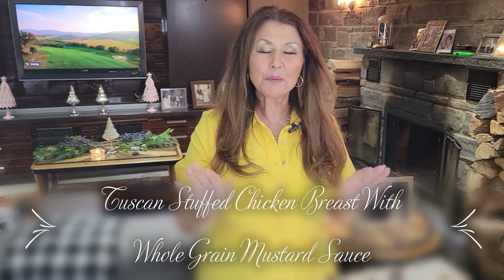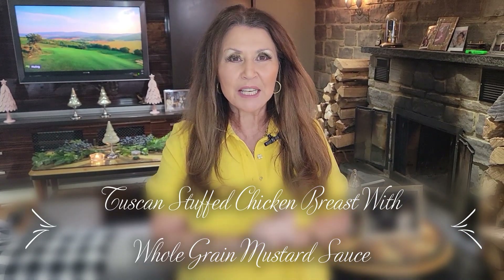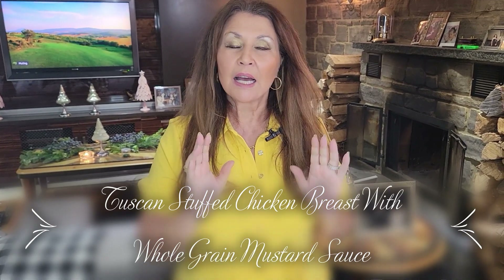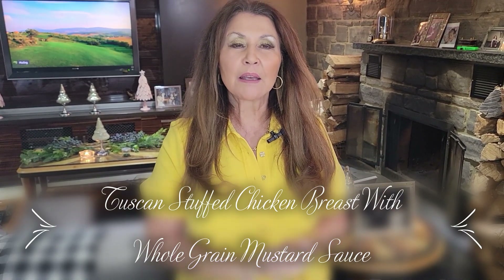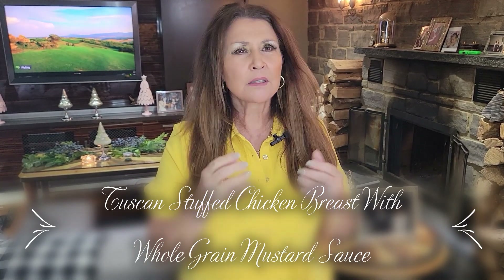Ciao everybody, Catarina here. Welcome to my home. My husband's away on business and when he's on business I call a movie night for my besties. I'm going to be preparing a light dinner and I'm going to be making Tuscan stuffed chicken breasts. Delicious, simple to prepare. Now let's get started.